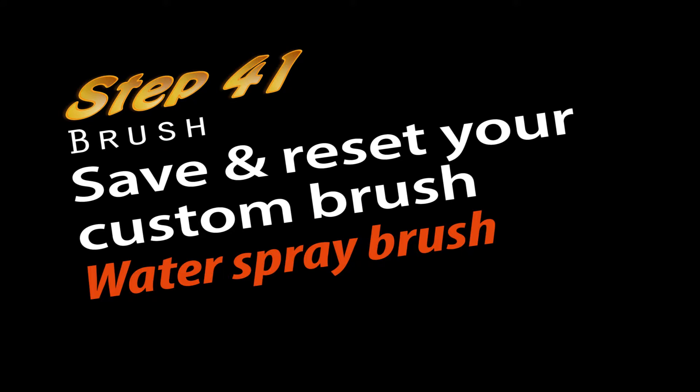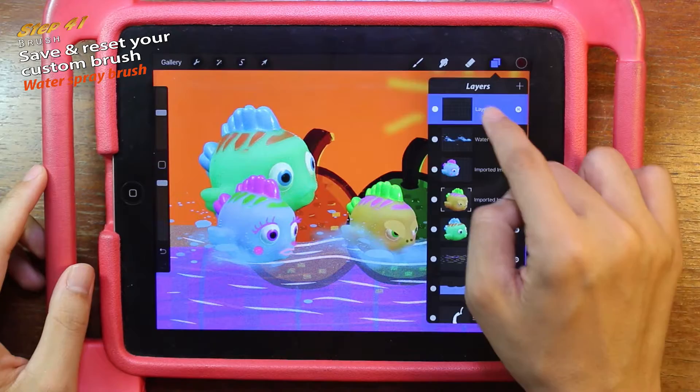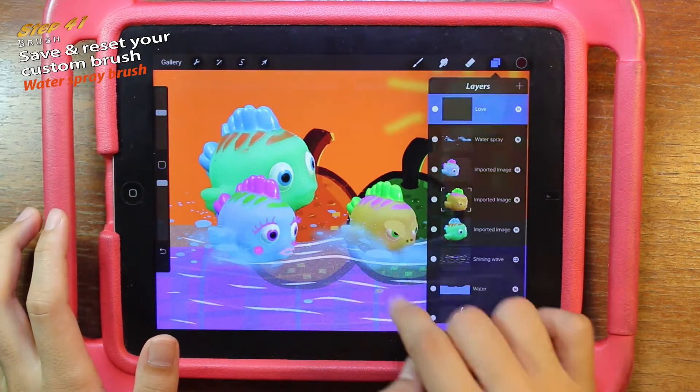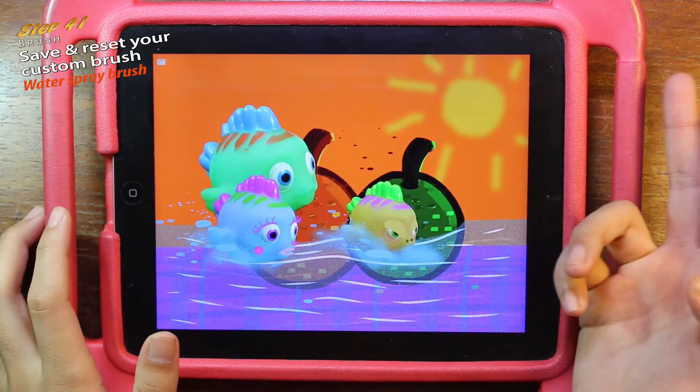Step 41: Set and reset your custom brush. First, go into the layer and click the plus to create a new layer. Then rename it 'love'. I'm going to draw a love here. Now click the brush and start drawing.